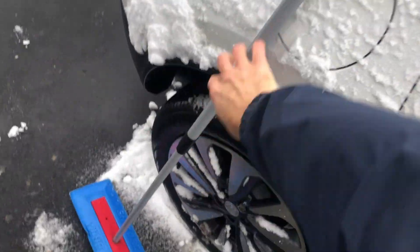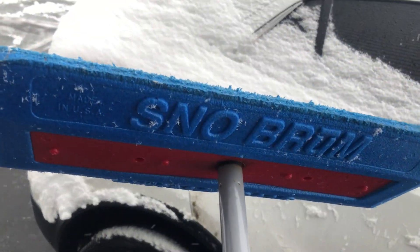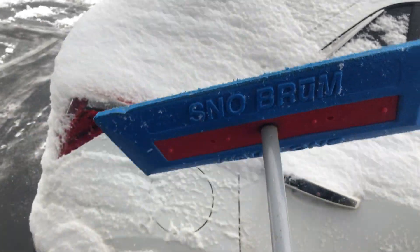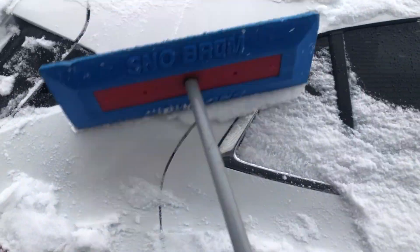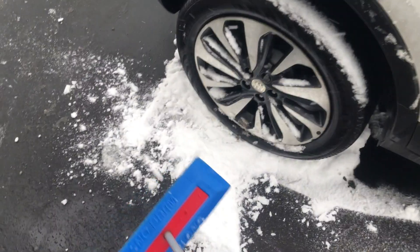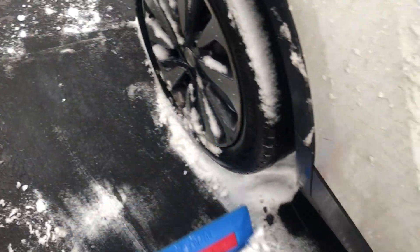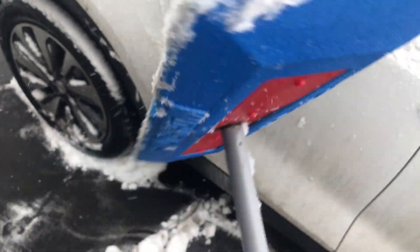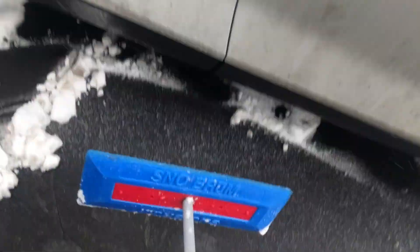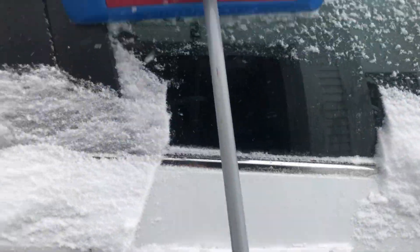Then there's the car cleaner — the snow brush. This is very lightweight and excellent because you can reach over the top of your car and pull the snow off safely without scratching it. In an emergency you can also use this to pull snow away from your vehicle. Just be careful not to get salt and sand on it, because then you could scratch your car. Always tap that off or flip it before you continue to clean your car.